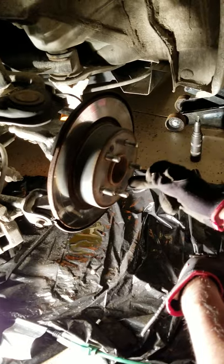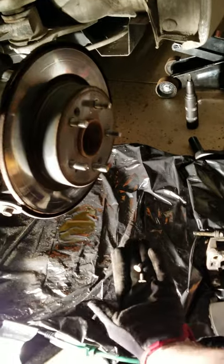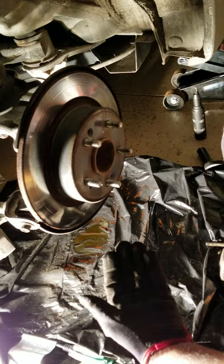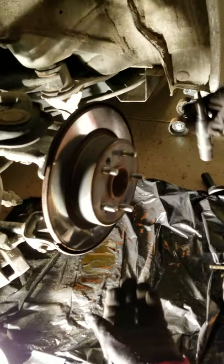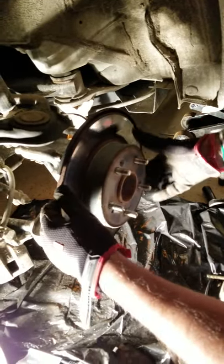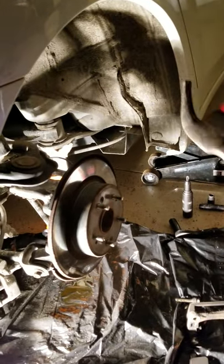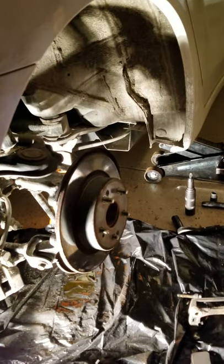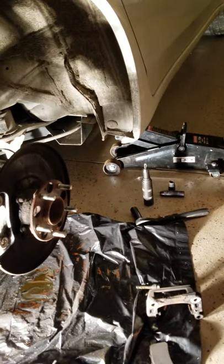These screws come right off. If they don't come out using the impact driver, what you want to do is probably use a drill with titanium drill bits and drill them out. But they should come out using the impact driver. Now you're ready to take that rotor off. The rotor might be a little stuck, so you might have to tap it with a hammer. Ours is a little stuck, so just tap it and it comes off. Once you have it off, set it aside and get ready to put the new one in.